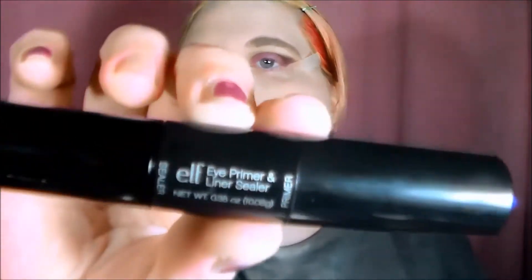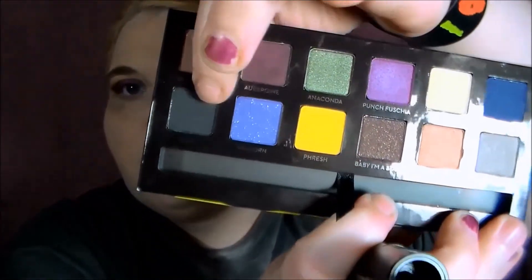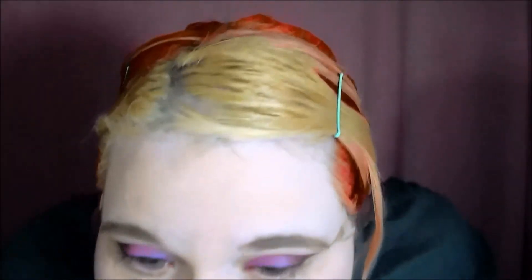Next, I'm using the Elf Eyelid Primer in Sealer, and I'm just using the Sealer in the color Kohl to line my eyes, which I cut this out because you could not see it. And that's a really good palette, seriously.